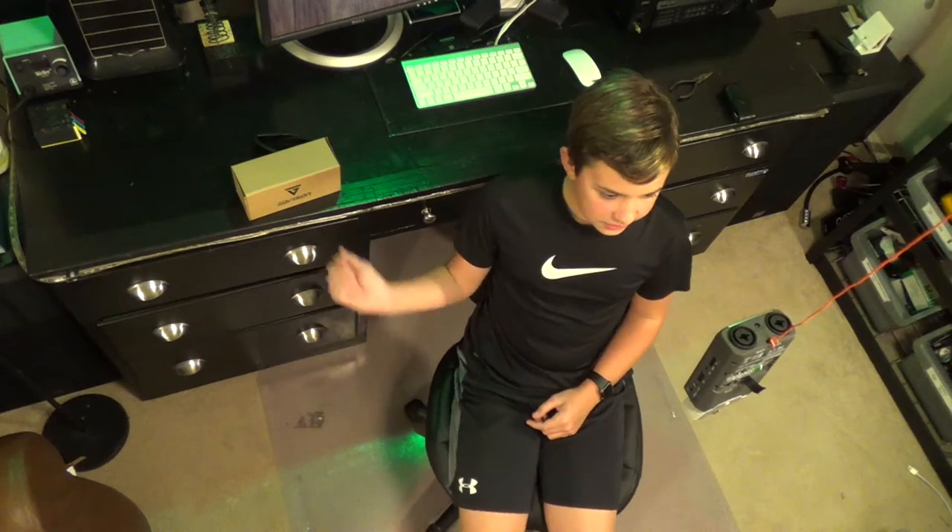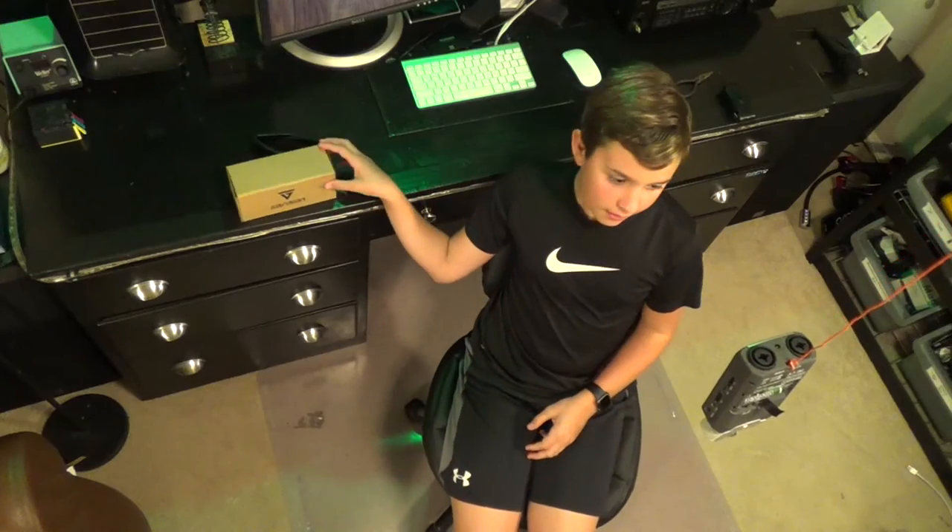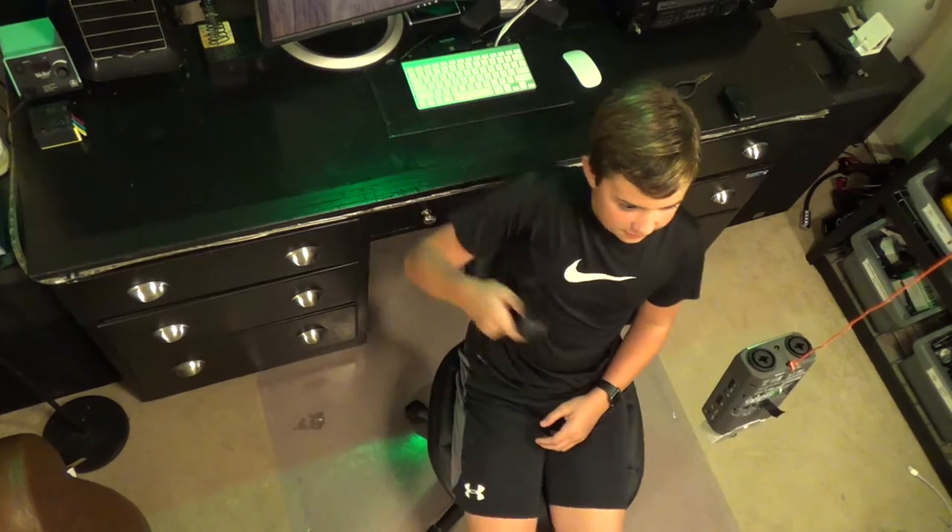I'm Blake from BA Electronics and today we'll be looking at something a little different. These are the GoVision camera sunglasses — they're okay sunglasses and also an okay camera. The glasses are a little bit bigger than normal glasses, but they have to be kind of big to accommodate the camera, all the circuit boards, and the internal storage.